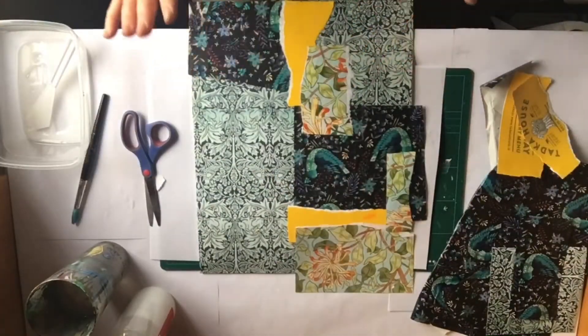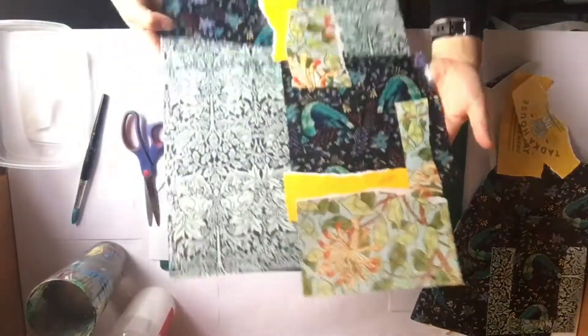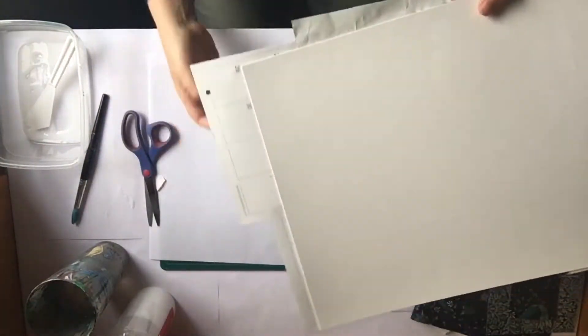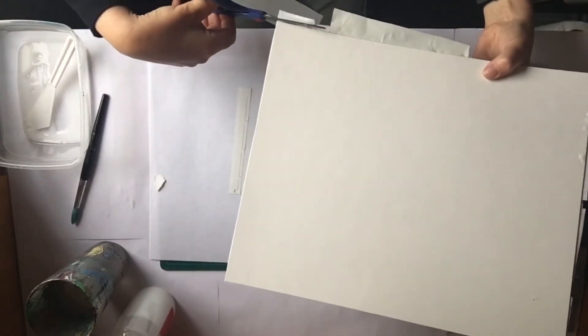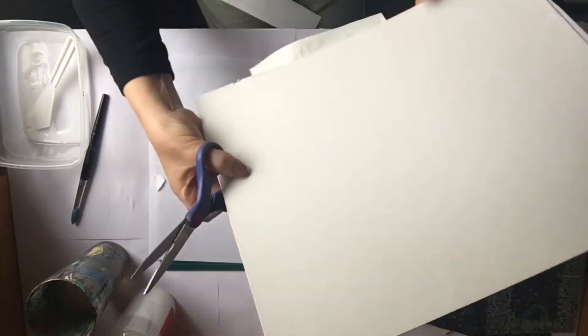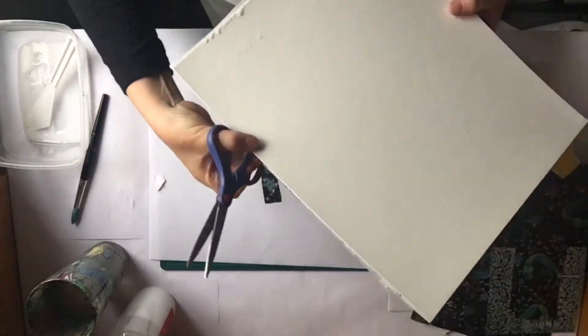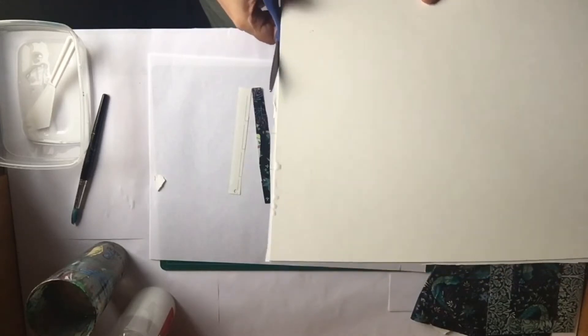I've covered the whole surface of my card with patterned paper. I've left the edges coming out over the top, but you can trim those edges or fold them over to get a nice straight line where the card ends. You can leave it to dry overnight or dry it with a hairdryer if you want to keep going.